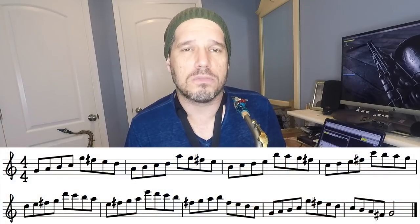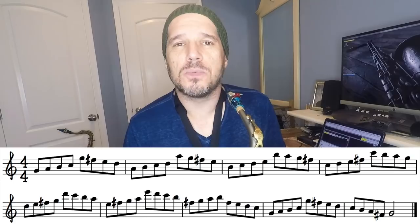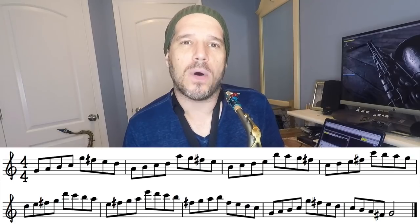We are doing this diatonic scale pattern on all the modes of this scale — on the one, two, three, four, five, six, and seven. It covers a ton of range on your saxophone, so it is not going to fit doing the pattern in every key because you're going to run out of notes. I'm going to show you an example in G so you can see how to deal with this. Basically, whenever you run out of notes and get high into your palm keys — if you get up to a D or an E — you can drop something down an octave and the whole thing starts over.